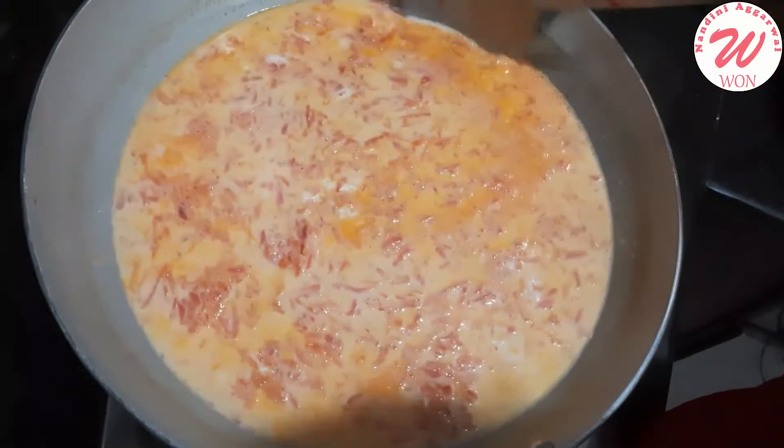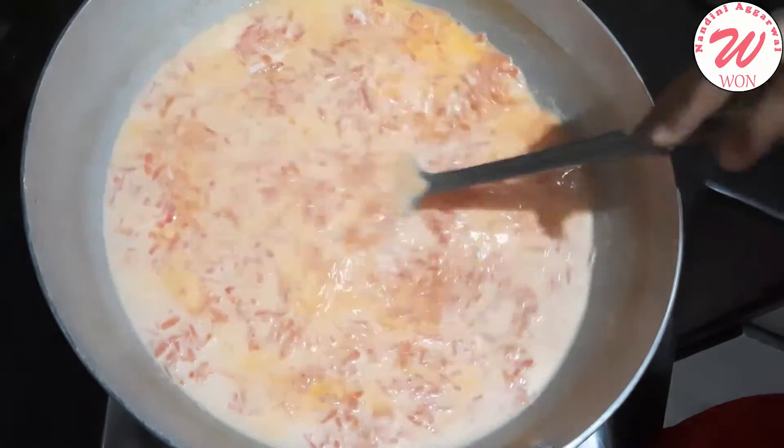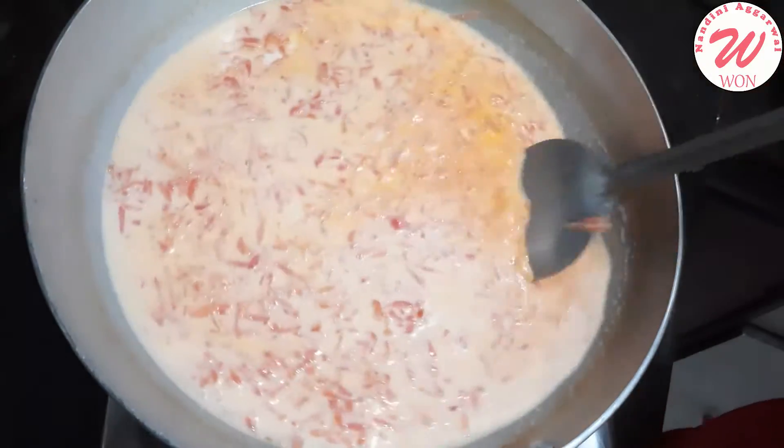Put it on low to medium flame — don't put it on full heat. Otherwise the Gajar will dry out. Keep it on low to medium.